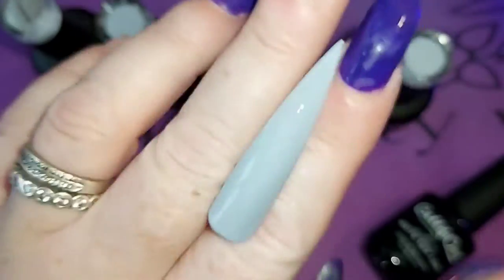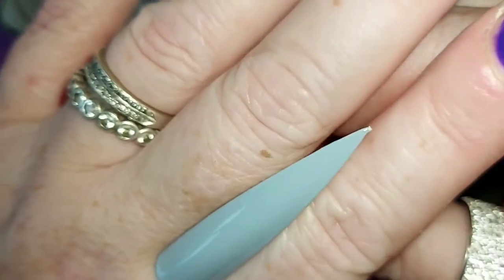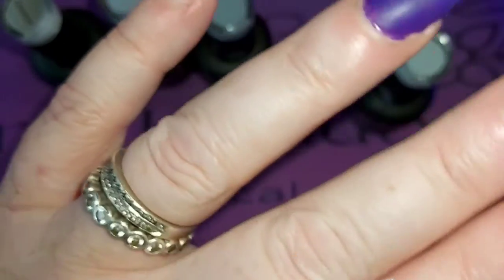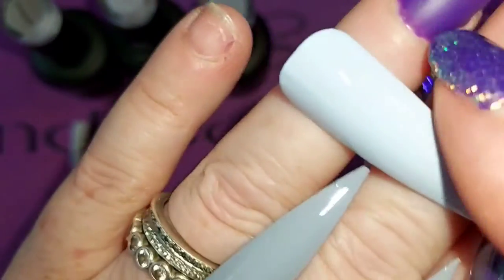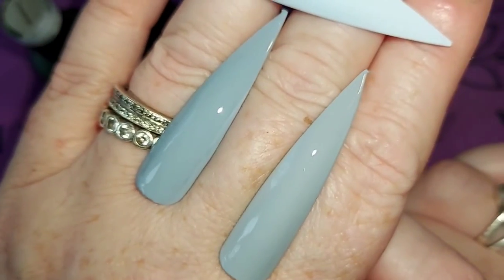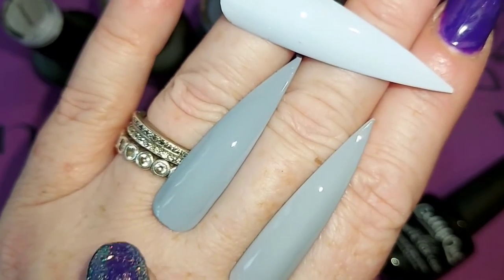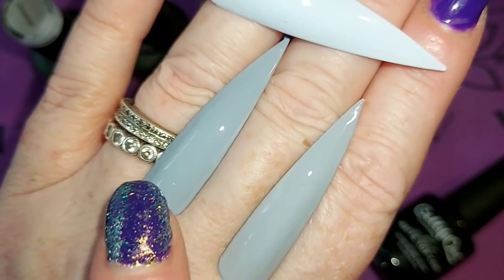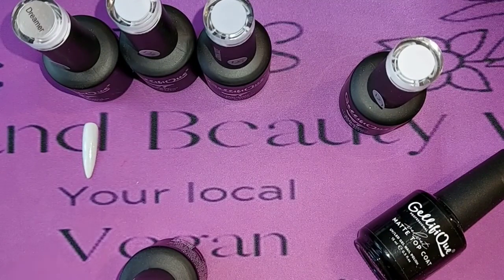So this one is Cloud Nine, this one is Skyscraper, and then the lighter one — that one is Dreamer. You can see a massive difference between Dreamer and the other two, but there's only a slight difference between Skyscraper and Cloud Nine. I have to make sure to put these back in the right order because otherwise I'm going to completely get it all mucked up.